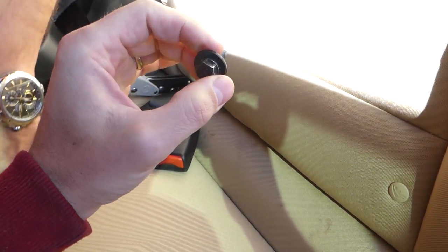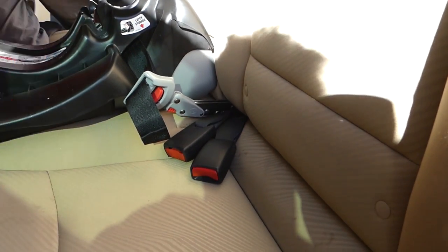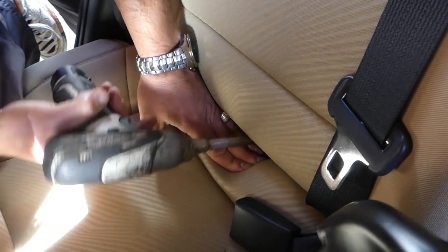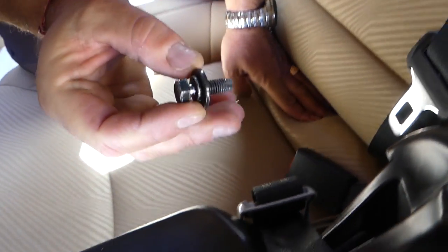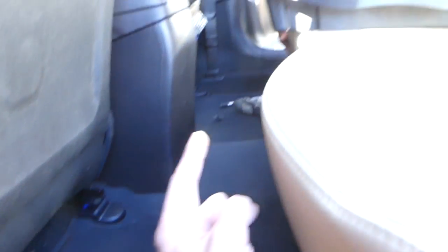Pull the bolt out. There is one more identical bolt on the other side, right in the middle of the seat. It will take some time but you'll be able to see it. Grab the bolt and you can start them by hand when you reinstall the seat. Don't forget these bolts.